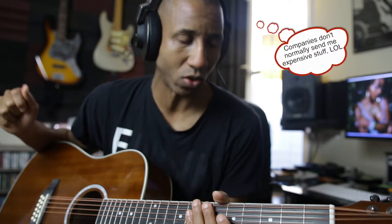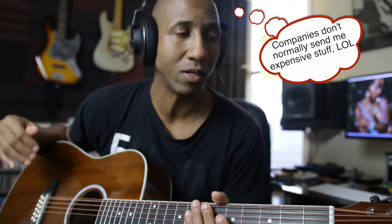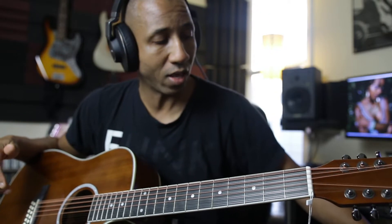Honestly, I don't even know how much this guitar costs. I'm actually gonna look it up — I kind of want to be surprised when I see the price. It could be expensive but I don't think it is. The quality of it is pretty freaking good, so I'm gonna run down everything that came with the guitar. I do an unboxing which I'll go to right now.